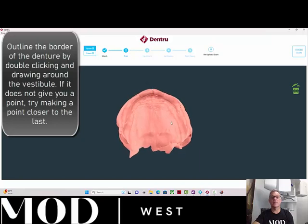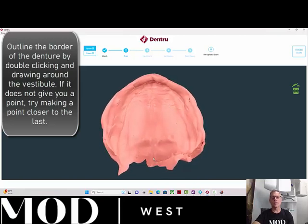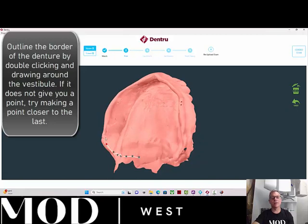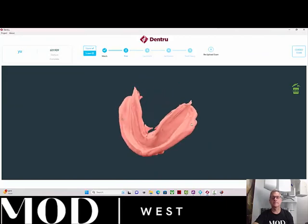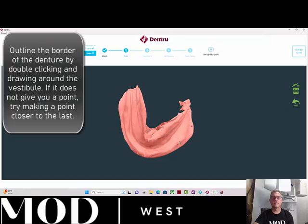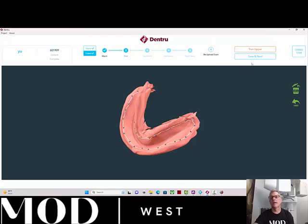Now it's going to ask us to trim — think about the border of your denture in the patient's vestibule and where you want things to be. Start in the post-dam area and double-click to begin. You're just going to double-click points around the border. If it keeps turning off your dots, try getting a little closer to each other. I'm going to be about a millimeter shy of the vestibule and go around. Do the same on the lower — if it doesn't let you, it wants the points a little closer. Then hit Next.